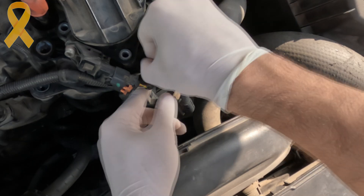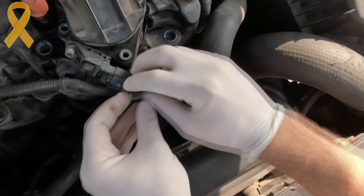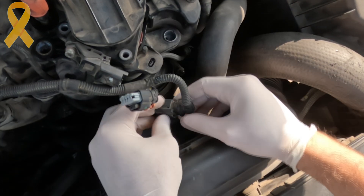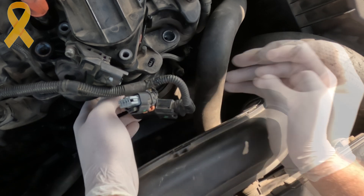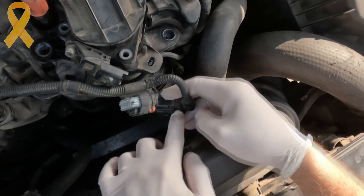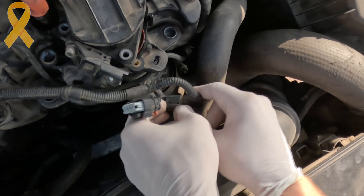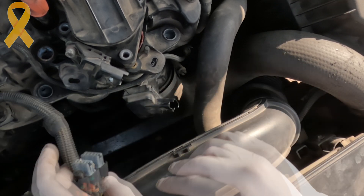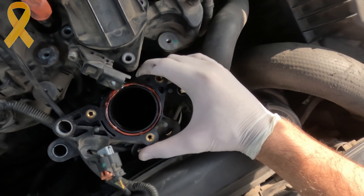Let's begin by removing the throttle body from the engine — it's just a few allen bolts, 2 connectors and the air intake hose. In the meantime, let me tell you a bit of background. This small plastic lever is connected to the throttle butterfly and is controlled by vacuum through the small diaphragm inside a vacuum chamber. Over time, due to friction between the plastic parts, the hole in the lever widens and breaks, causing play.